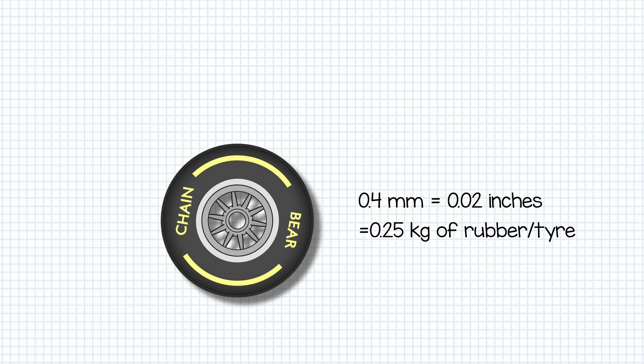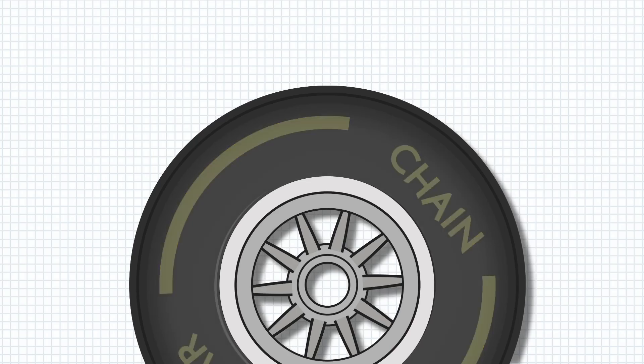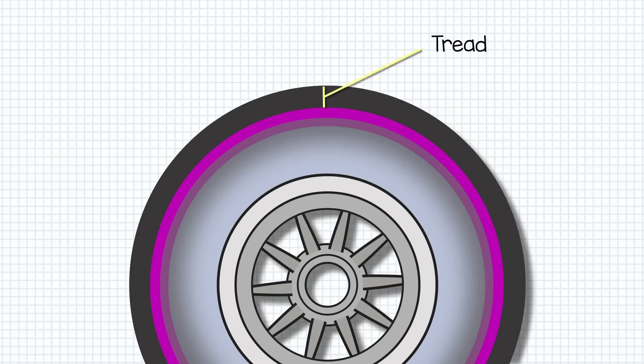But how did this work? Well first let's look at how tyres heat up in the first place. Tread is the rubber part around the outside of the tyre — the part that contacts the surface of the track. It's a few centimetres thick and sits above the belt and the rest of the inner body of the tyre.